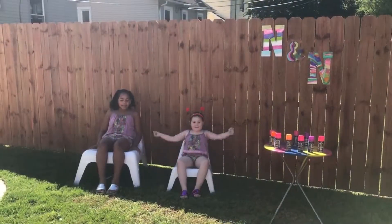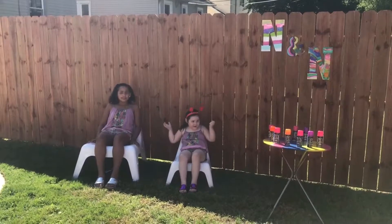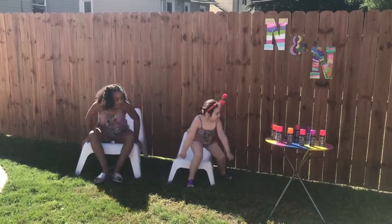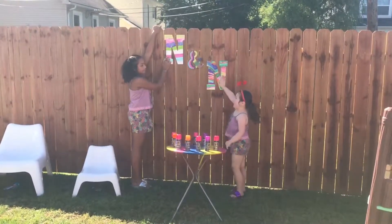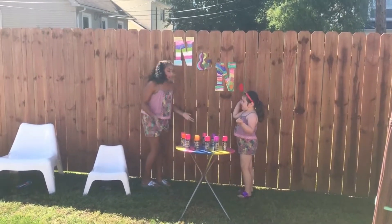Hey guys! Welcome on to N Plus N Equal Fun. Today we're going to play with Ellie's train. Let's show them how our N's turned out from the last video. Ta-da! This is my N, and this is our N. Let's just jump right into the video.